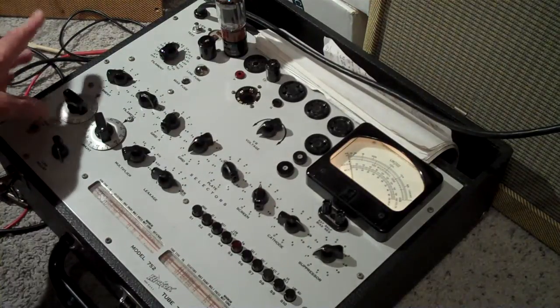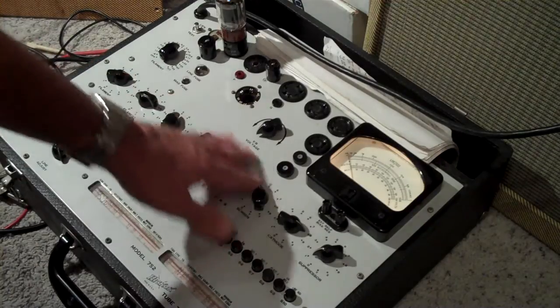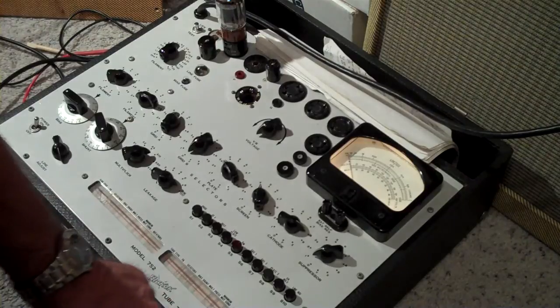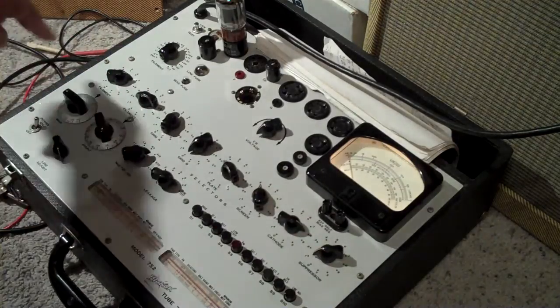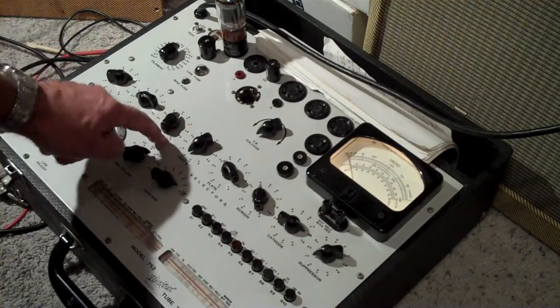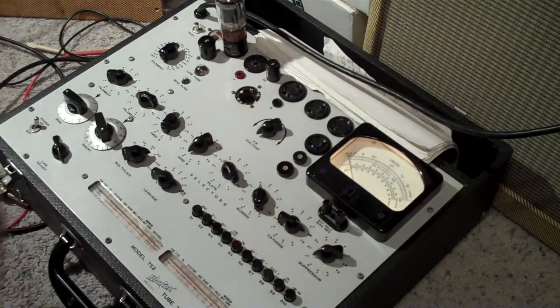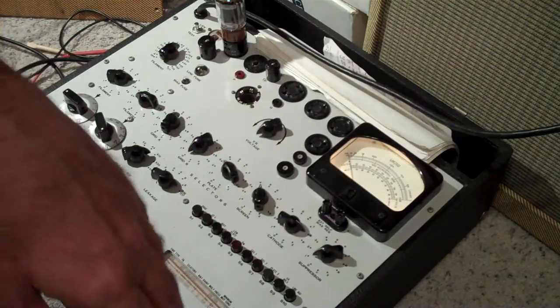It's not as complicated as it looks. This is the bias for the tube. You set these all to what the roll chart says — you just go to 5881 and it'll tell you where to set all the dials: filament, grid, plate, screen, cathode, suppressor. On a 5881, you won't test all of those.